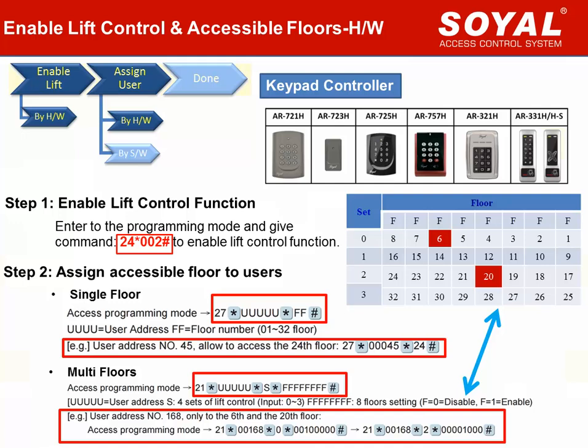Command 21 is for multi-floor setting. For example, user address 168 is permitted to access 2 floors — the 6th floor and the 20th floor. We should give the command two times. Referring to the floor chart: floor 6 belongs to set 0 at the 3rd location; floor 20 belongs to set 2 at the 5th location. Follow the chart to give the location value 1 for permitted floors and value 0 for others.